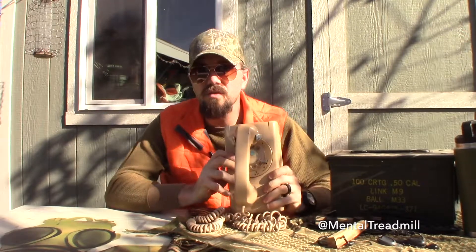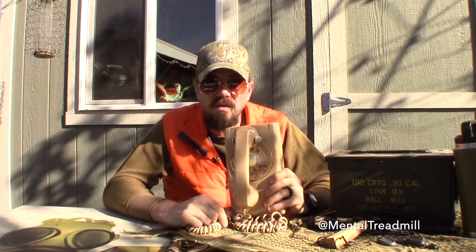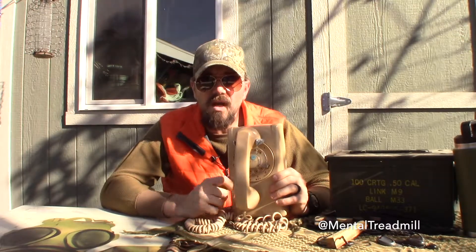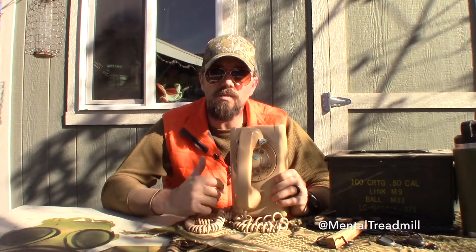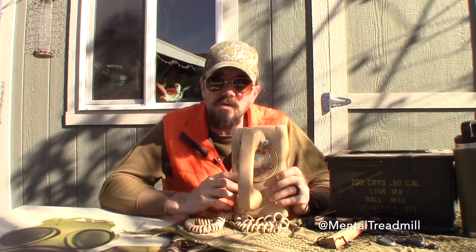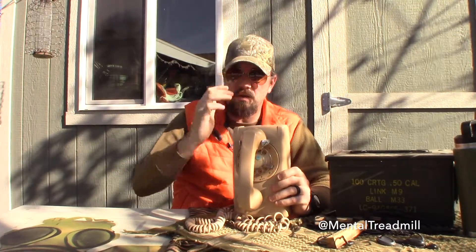Now I'm not reviewing this so that you go out and buy one of these — I'm not even sure if you can make this work anymore. It's something I had around and I thought it would be cool to bring it on the show and do a little review of how this works compared to what we have now. Give us a little history lesson too, you know.